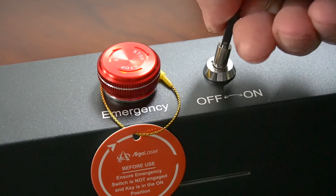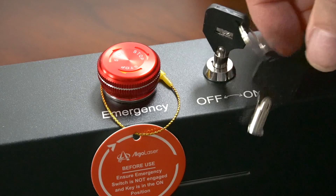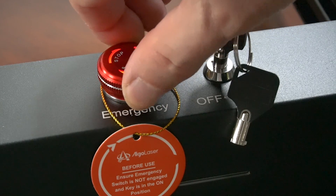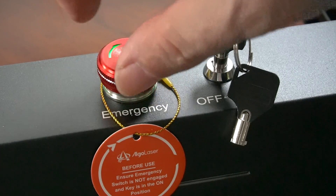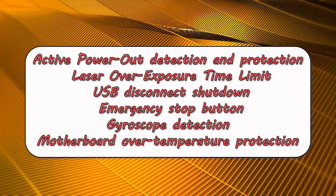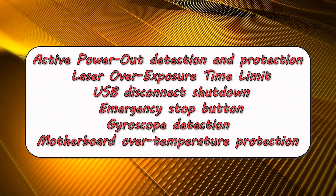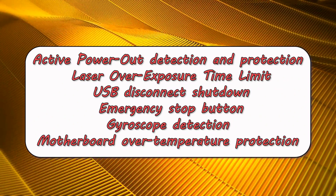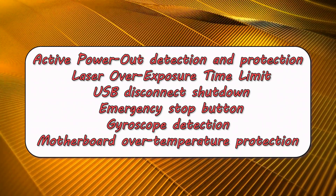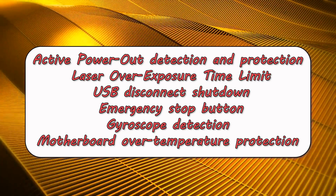This laser has a safety key function — if the key is not in and turned on, it's not going to function. The emergency stop button has fancy lights on it: green for go, red for no. Other safety features include active power-out detection and protection, laser over-exposure time limit, USB disconnect shutdown, gyroscope detection, and motherboard over-temperature protection.